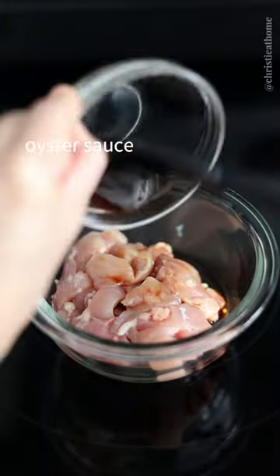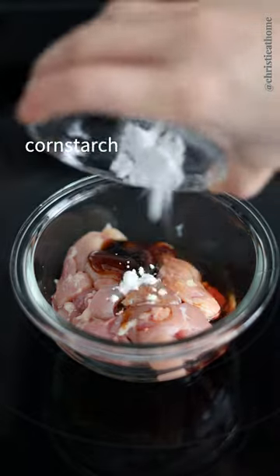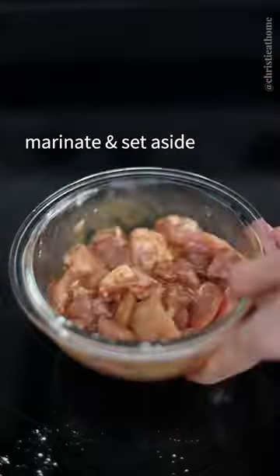To your sliced chicken thighs, add regular soy sauce, oyster sauce, Shaoxing wine, cornstarch, and baking soda. Marinate and set aside.